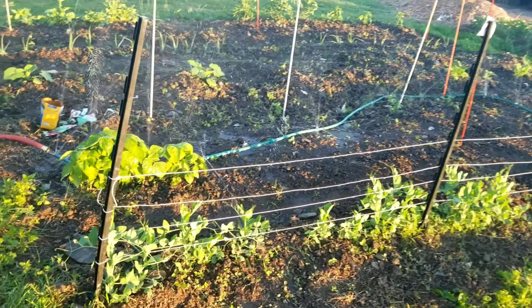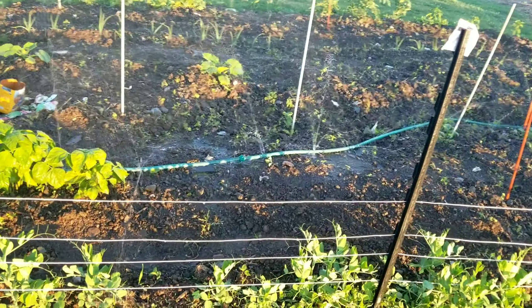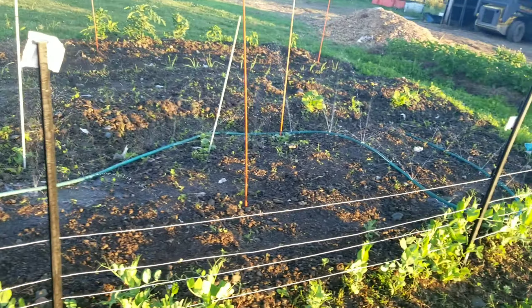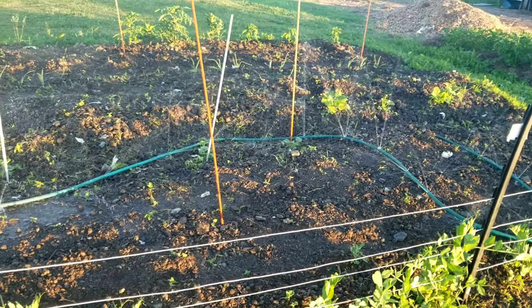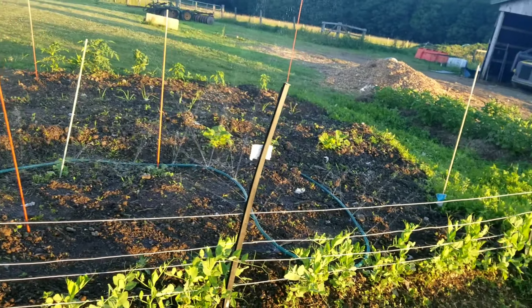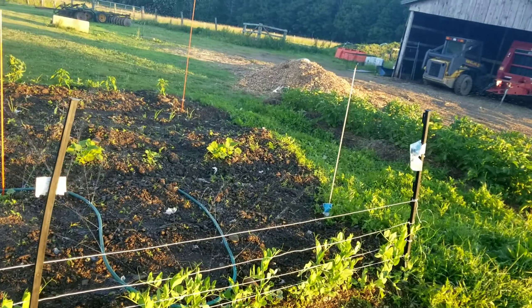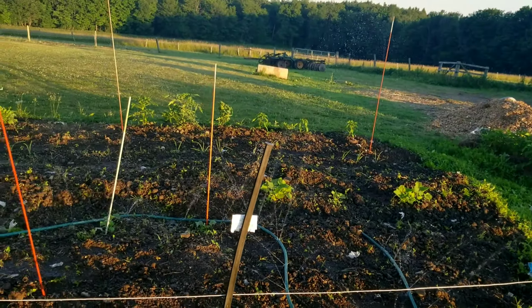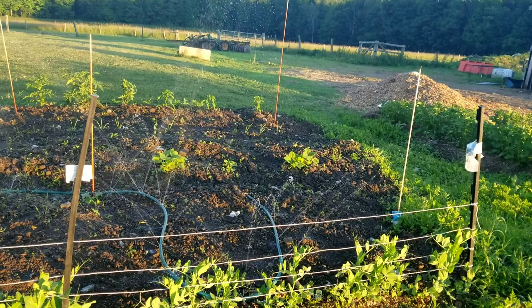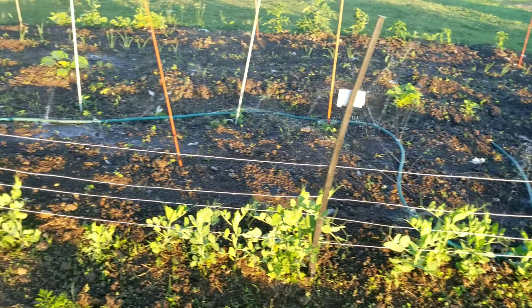As you can see here, we got an old hose — looks like maybe a 20 to 25 footer — that was basically going to get thrown away. It already had a couple holes and cracks in it. We've been out here watering the garden because we haven't gotten a lot of rain. We drilled a ton of holes in it, put a brass cap on the end so it's pressurized when you turn it on, and voila — you only got to move it about three times and the garden's soaked.